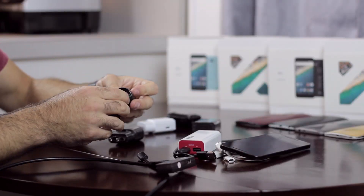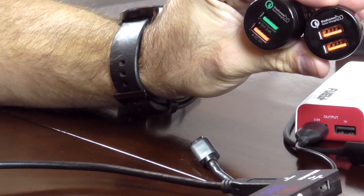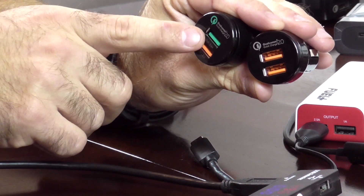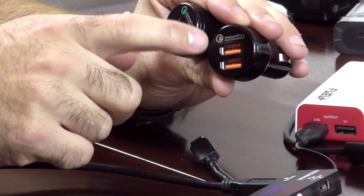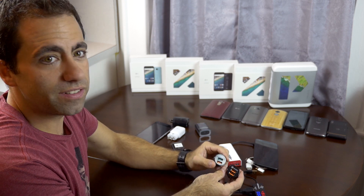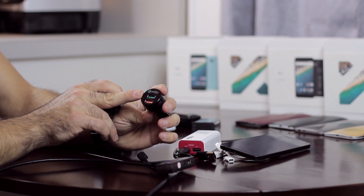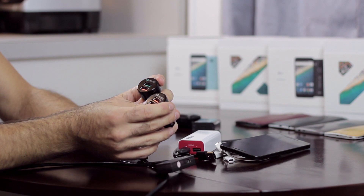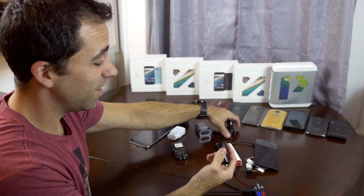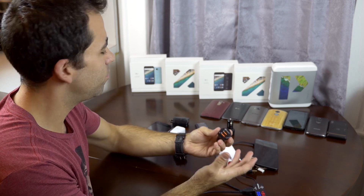I also have two car chargers here, both from Aukey. These are Qualcomm Quick Charge 2.0 capable. One has a regular 2.4 amp output and a Quick Charge output, while the other has two Quick Charge outputs. But what's funny is these are not created equal. What I found out is one would not charge rapidly on either phone, but the other one did — it output enough amperage to charge both phones rapidly. I guess it's just different internals inside them.